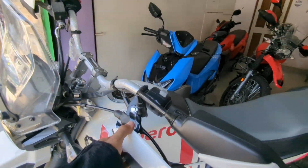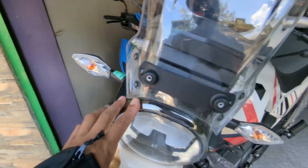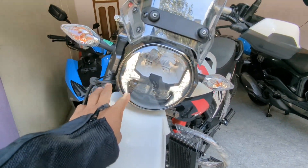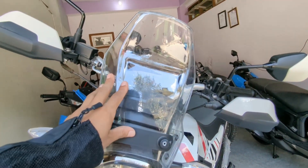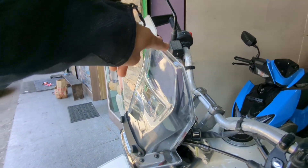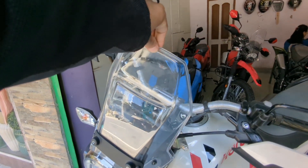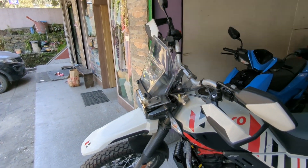Look at this — it comes with hard plastic body panels. Hero claims that the DRL is a lot brighter compared to the standard model. The windshield has also been lifted up, which helps with wind cut when you are riding.